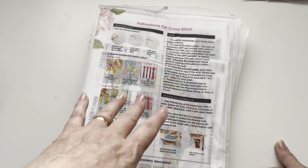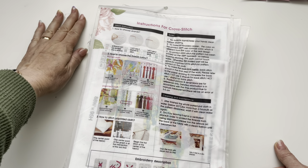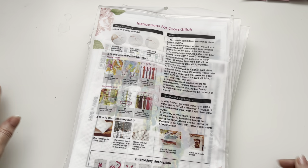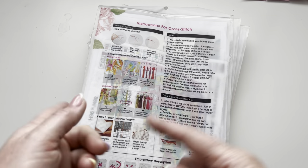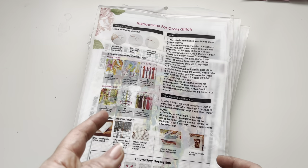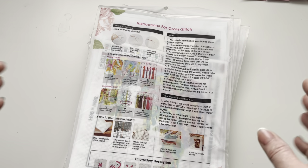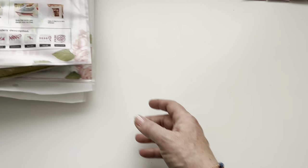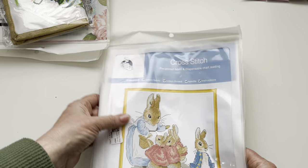I asked my mum to make the selections for the cross stitch kits this time - she's been really enjoying cross stitching. She's stopped smoking and that's like nine weeks now. As I've mentioned in one of my other videos, cross stitch has really helped her kick the habit by giving her something to do with her hands. So let's have a look at these - my mum's selection - and they're really cute actually.